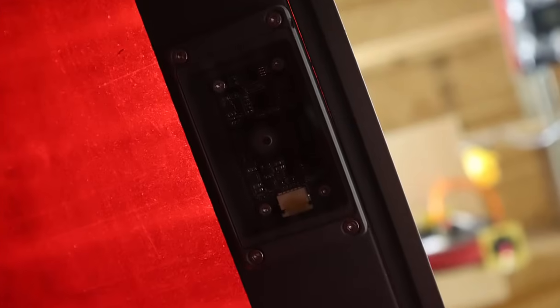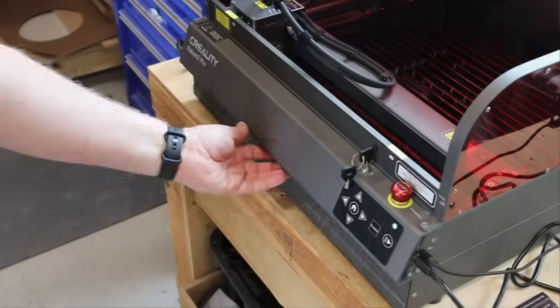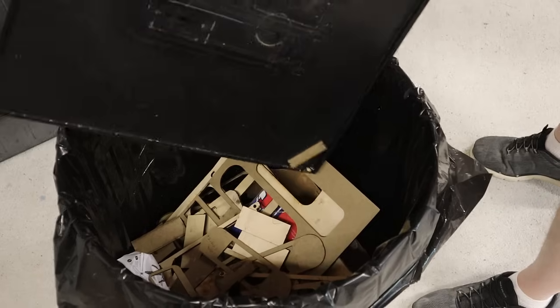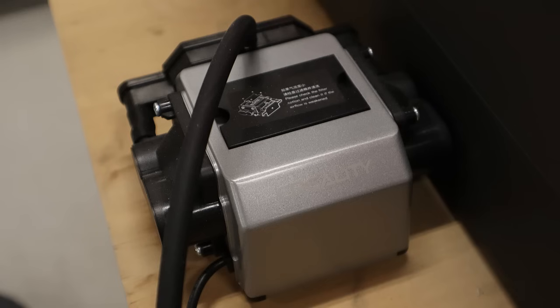If you want to use a camera with a standard open-frame laser, you've got to buy it separately and rig up some kind of mount. With most lasers you also have to purchase a separate honeycomb to get your material off the workbench — this one came with slats that do the exact same thing. Plus it's got a drawer on the front: slide it out to grab small pieces that fell through the slats, then take it to the trash. Another important laser tool is air assist — it minimizes scorching by blowing out any flames that might turn into small fires.